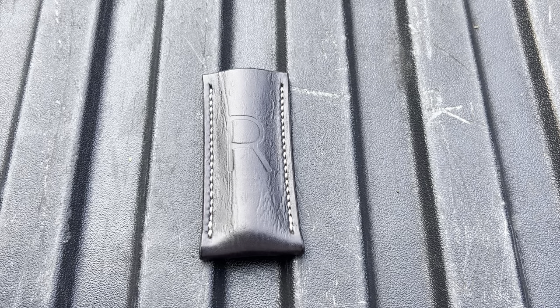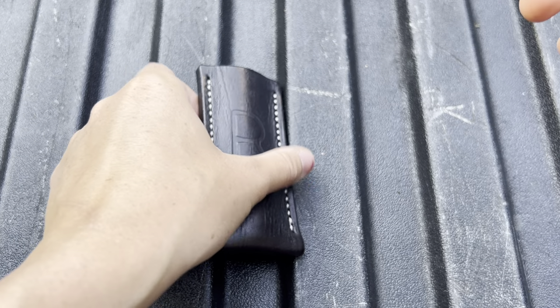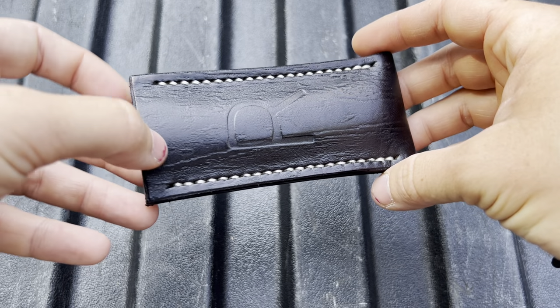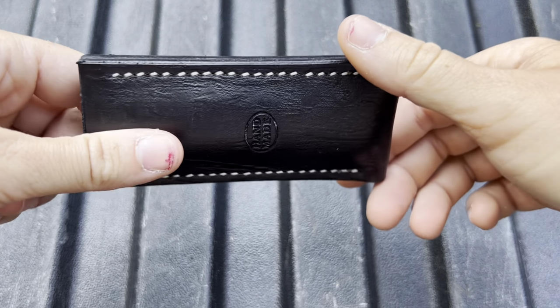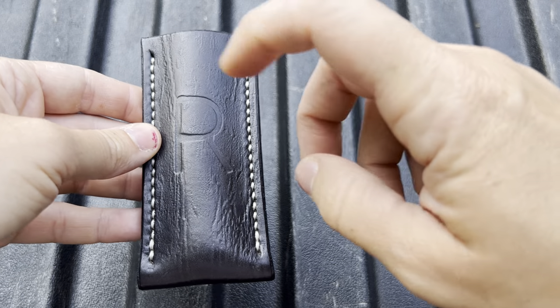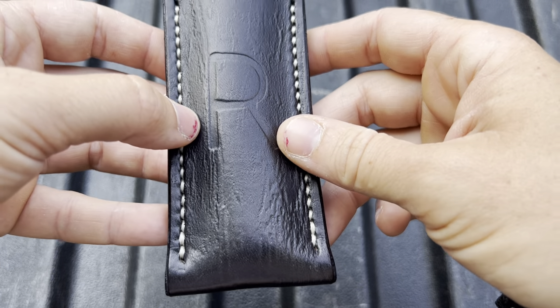How's it going, fam? Welcome back to Erica's EDC. Today we have something very exciting to show. I never thought I would handle one of these, and we are just going to take our time, really look at this and talk about this, because you are not going to believe what is inside this Michael Richter slip.